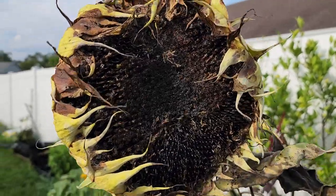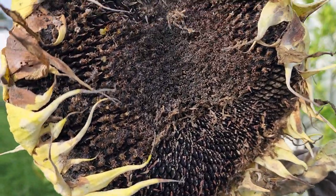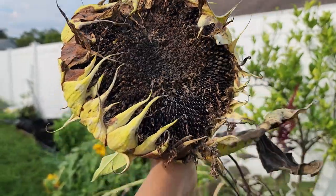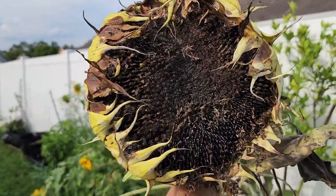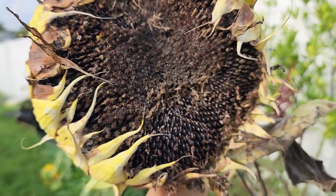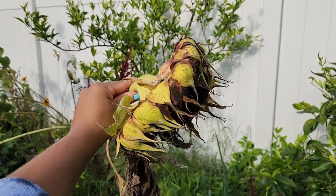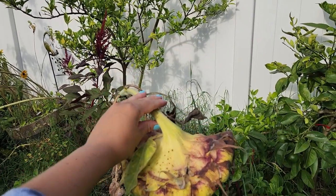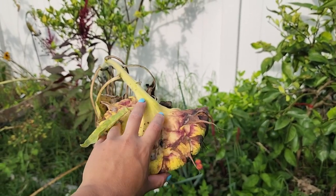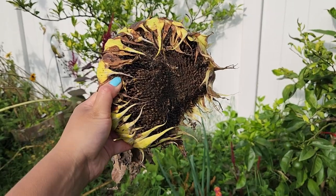Another reason to grow sunflowers is because they produce lots of seeds. These seeds are a high protein source and are edible to both humans and animals. This mammoth variety has a head bigger than my head and it's loaded with hundreds of seeds. I can eat these myself or cut the heads off and feed them to my chickens. Birds will also land on the stems and peck out the seeds, so sunflowers are a great choice for attracting wildlife and feeding birds.